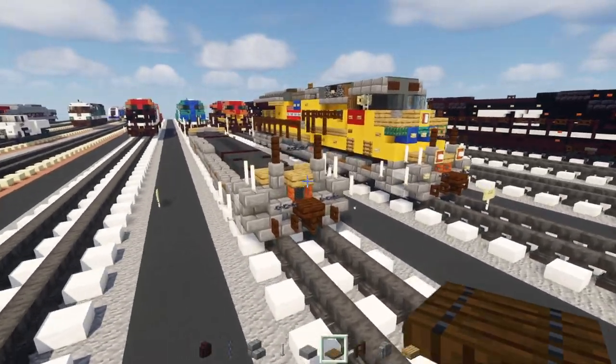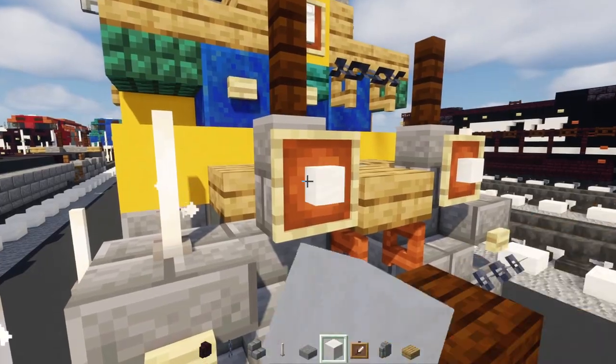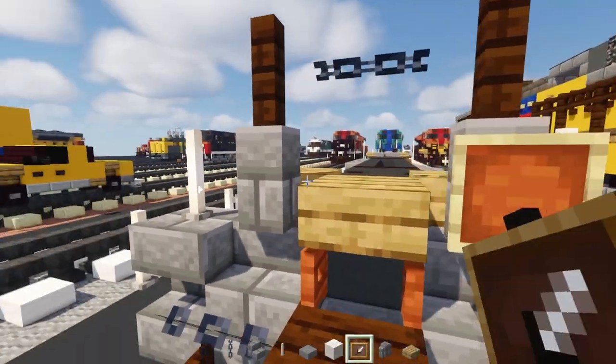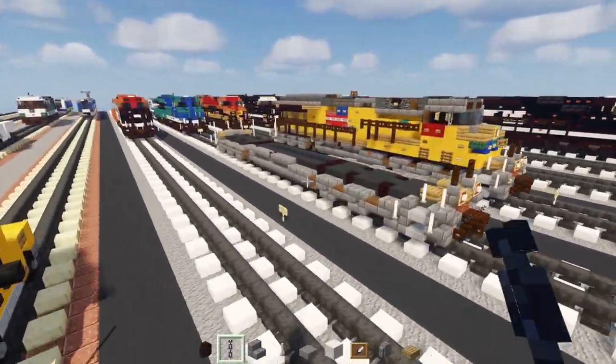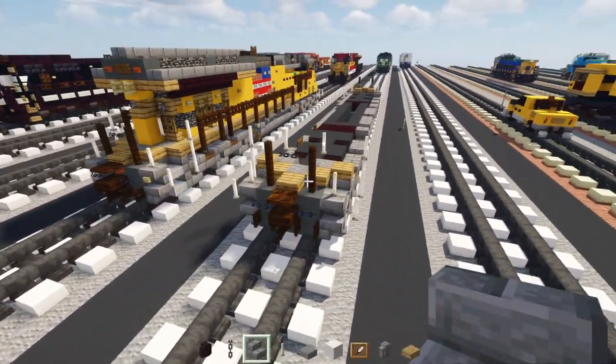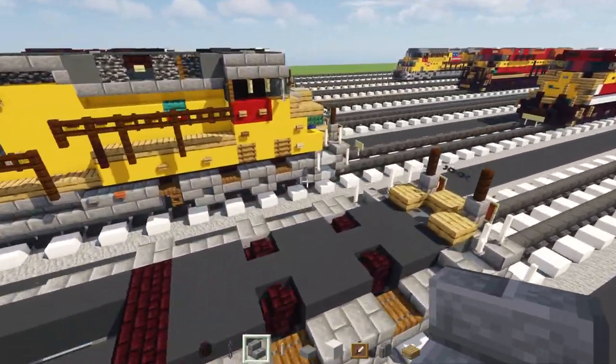The front will have ditch lights: smooth quartz inside an item frame placed in the front like that. This is our base — now let's make the stuff on top.